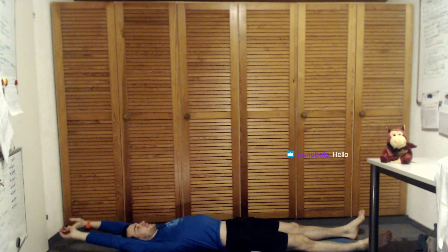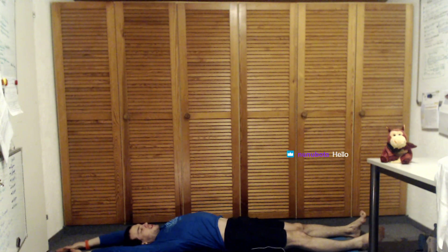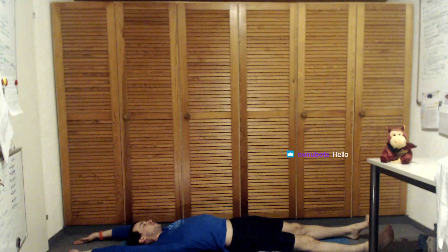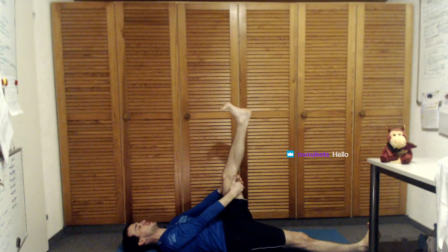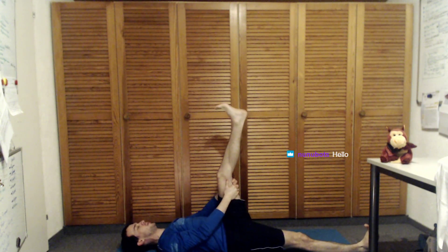Extend the hands above your head, really straight. Try to get straight through the right side — extend the right leg, extend the right hand, extend the left leg, extend the left hand, and shift a little bit side to side so your hips are moving. Good — release. Bring one leg up — doesn't matter which one. Grab below the knee and bring it towards yourself. Maybe your shoulders are resting on the floor, maybe they come up a little — just be aware of that.